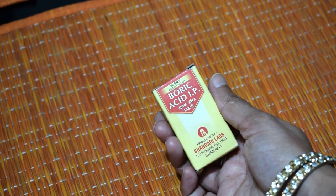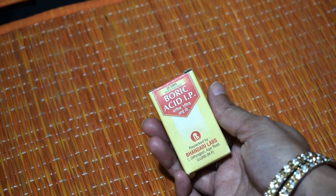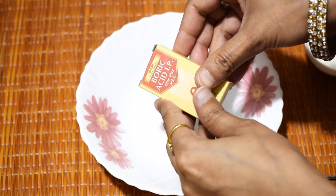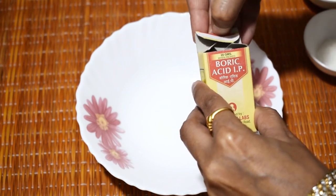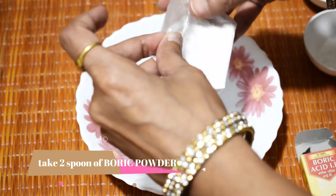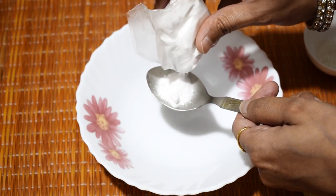Friends, you will need three things. First of all, boric acid or boric powder. This powder is also used at the time of playing carrom board. It will be easily available in any chemist shop or medical shop, so you can bring it from there. I have a small pack because I use it for about 2 to 4 months. We will add 2 spoons of boric powder.